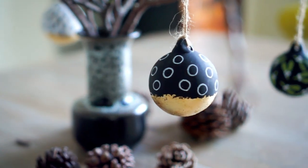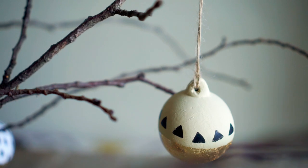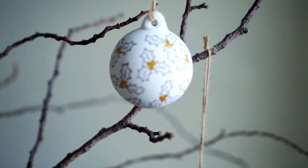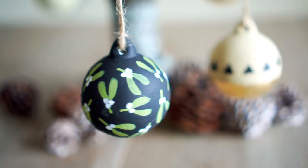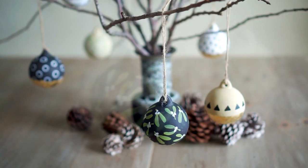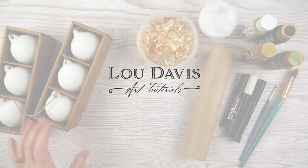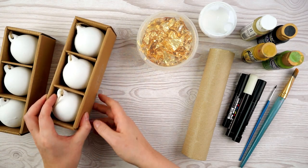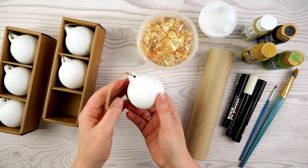Hi, this is Lou and in today's video I'm going to be making some beautiful painted Christmas decorations. For today's project I've got some ceramic baubles - these are plain blank ones that you can paint and decorate and do whatever you like with.